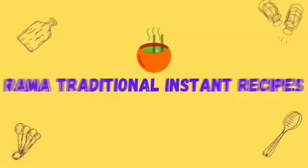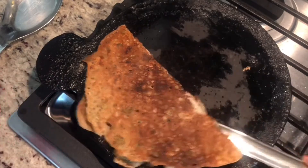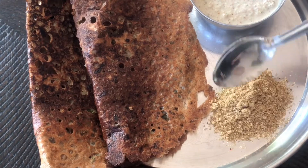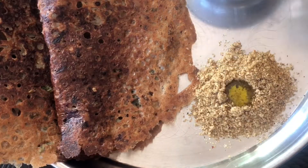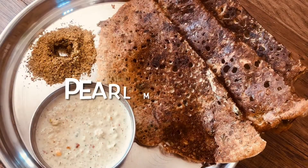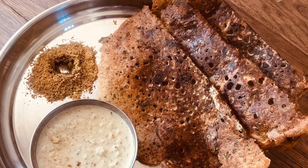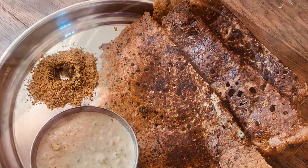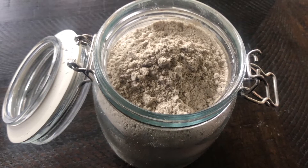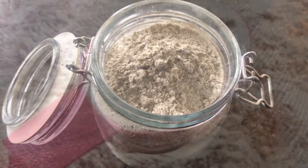Hey friends, I am Rama and welcome to my channel. I will prepare this millet flour in the video.